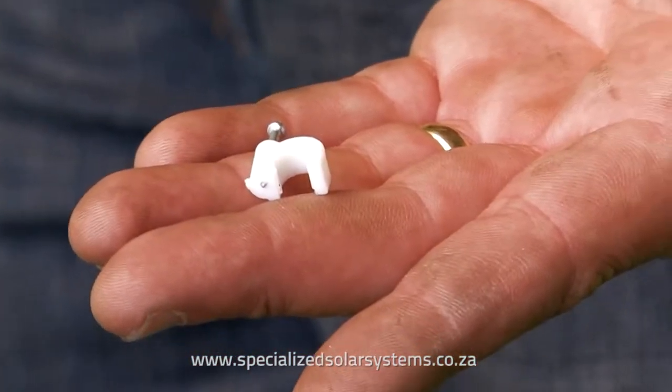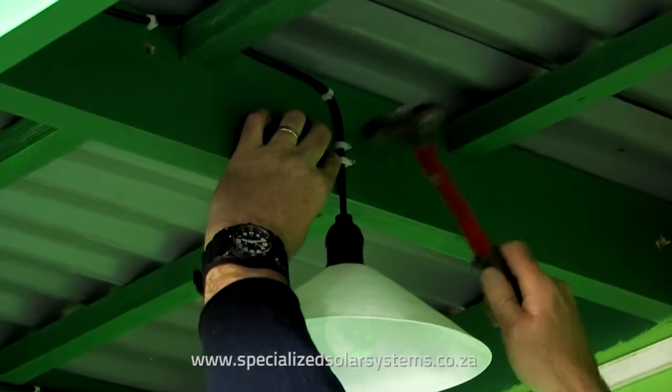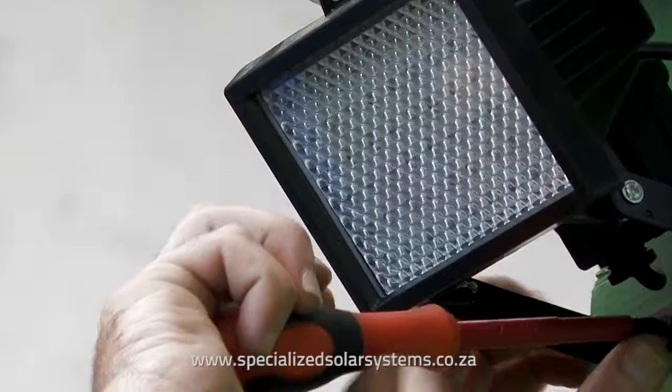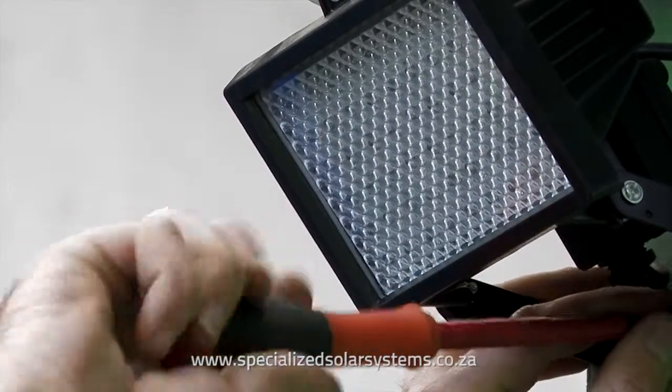Use the provided cable clips to neatly secure your cable and make sure it is secure. Attach the security light to the outside of the building in the desired location.